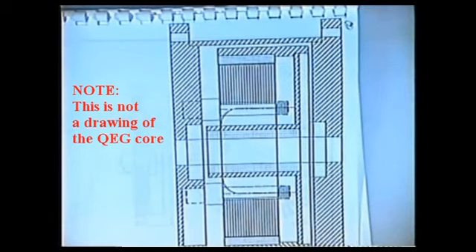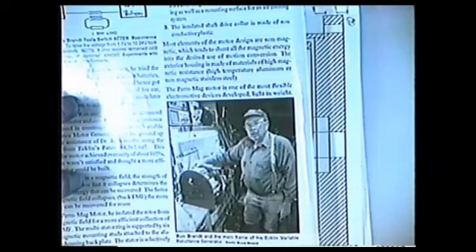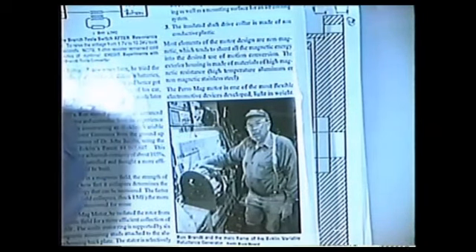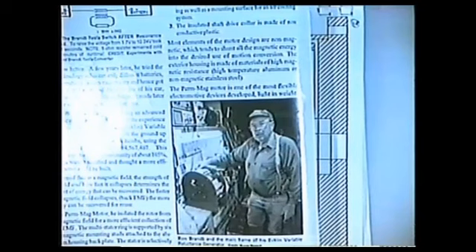I spent a considerable amount of time building eclinators. John Eclin was a brilliant man — he was a theorist. He never built the motor. We found that we could bounce magnetic fields off of magnetic fields, and they would expand and contract at the same time. This is an eclinator here, one that we had running under its own power.